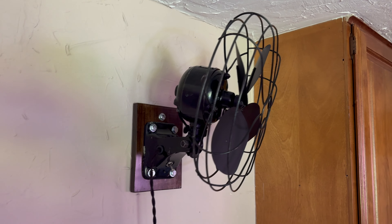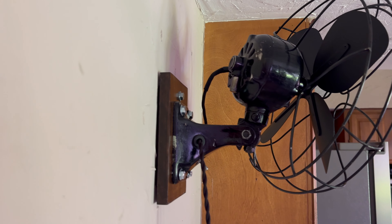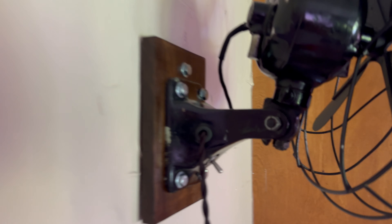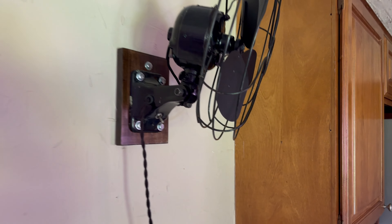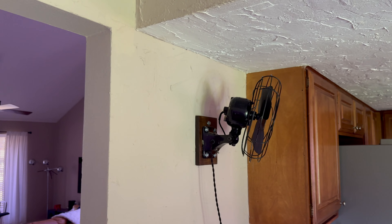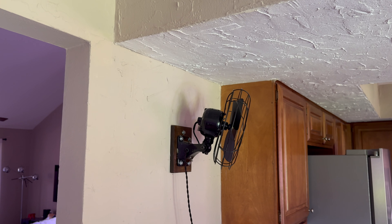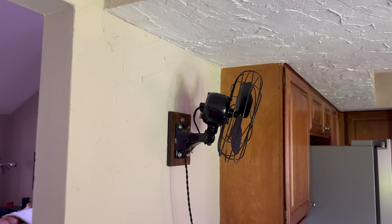I kind of wonder why they didn't do more fans like that. I guess it was cheaper to do the speed coil method, but anyway, that allows them to keep a small base. I really like how this fan looks. It's really meant to be wall mounted — it can be a desk fan, but due to the size of the base, I think it's best used wall mounted like this.